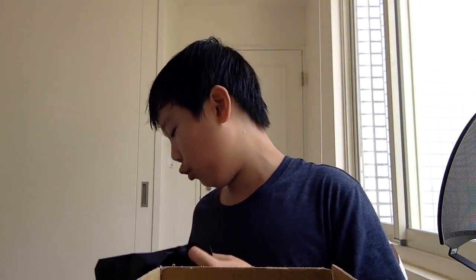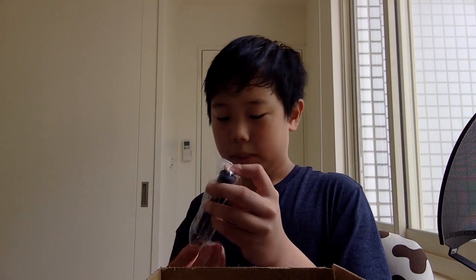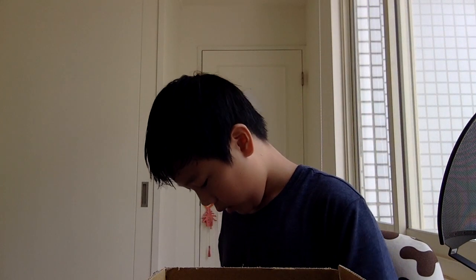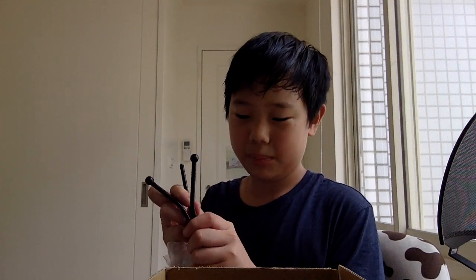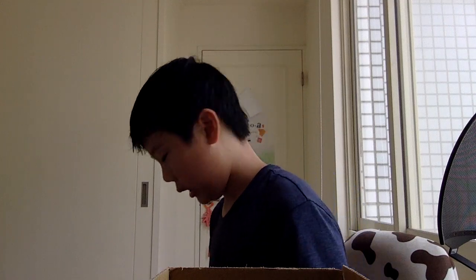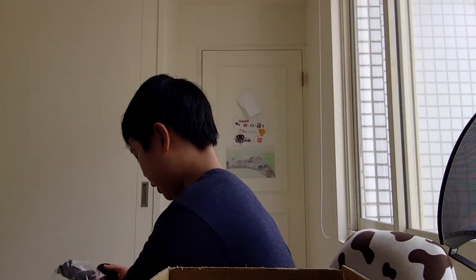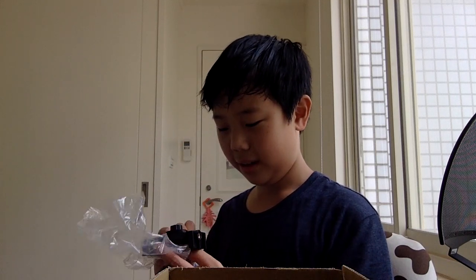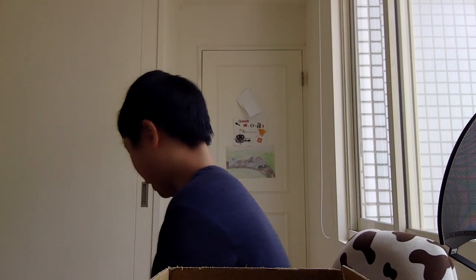The last items are a pouch — which is for the scope — and a tripod for my phone. It can be mounted on the stand. Let's open up the phone tripod. I don't want to open the Swiss army knife because I'm afraid I might cut my hand. One of the arms broke off during shipping, but I think it's going to be okay. I still need to figure out how to use it.